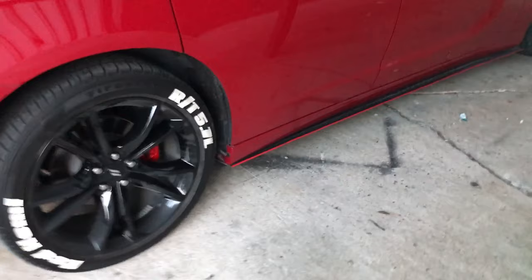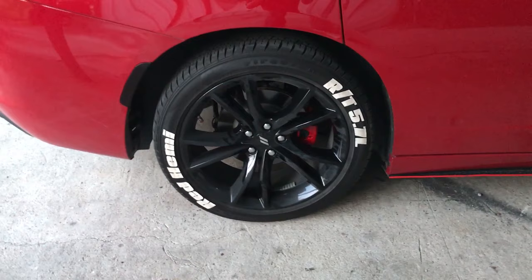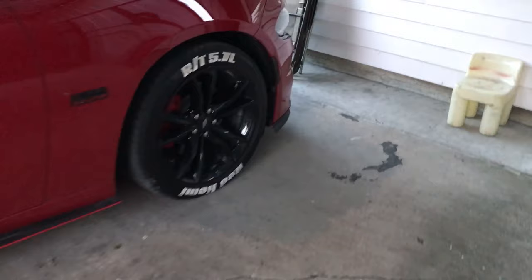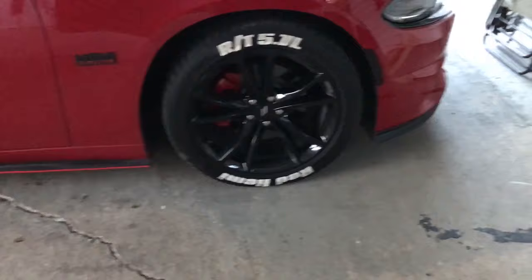We did all four sides. The reason I didn't record much of the prep is because this channel isn't really a how-to channel — it's more like showing what I'm doing to my car so you guys can get ideas. But if I had to tell somebody how to paint their calipers: take off the tire, mask off the brakes, and make sure to mask off the inside part — that's the brake pad — so just make sure you cover that up.